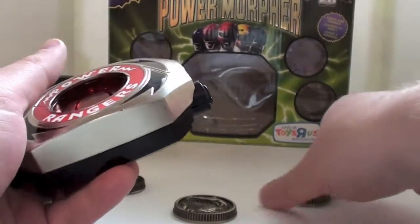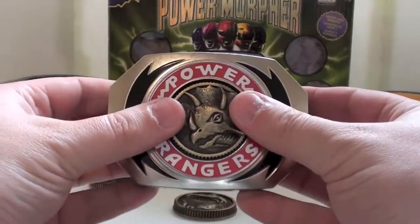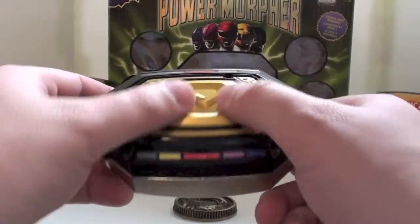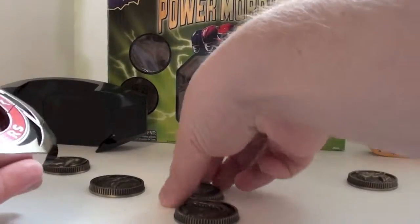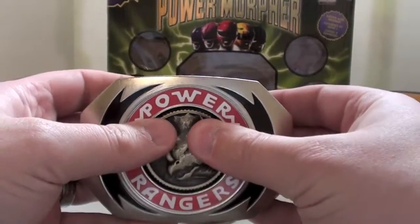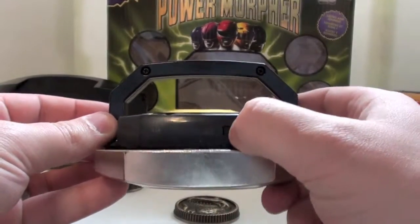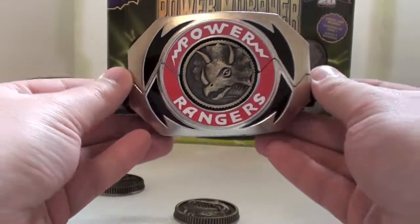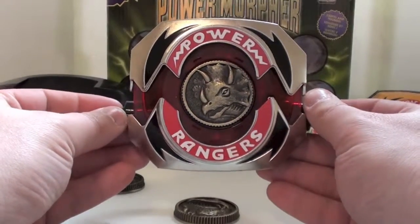To use the Morpher — on the original, you put the coins in side out and twist. For this one, you just pop them in. To get them out, you see the Zyuranger symbol on the back — just press on that and the coin drops out. Really a neat feature. We'll put the Triceratops coin in. To turn on the features, you fold down the handle and hit this switch right here — it says on and off. And you get that sound. To activate it, you push the button, and that's the sound you get. The longer you hold it, the more you get.